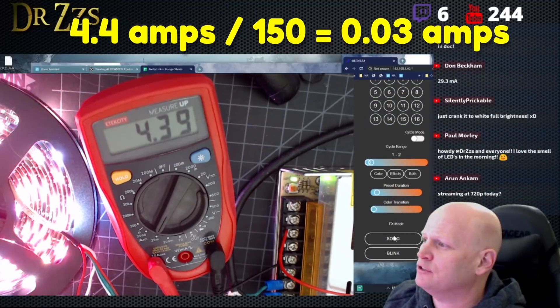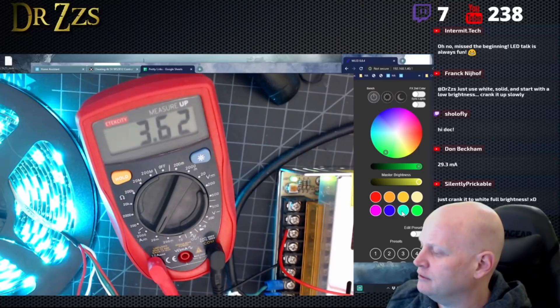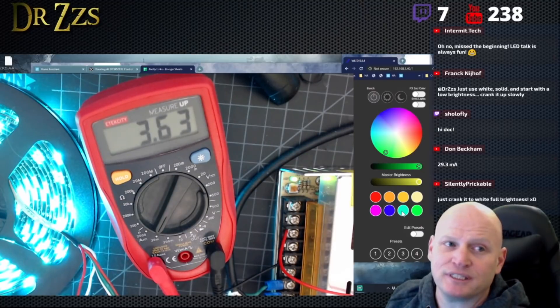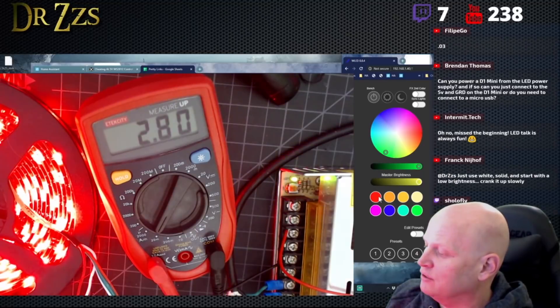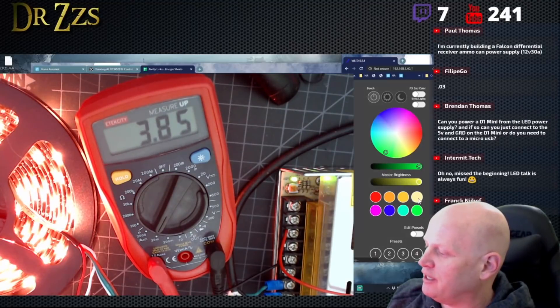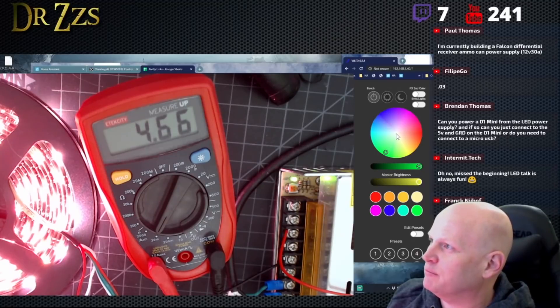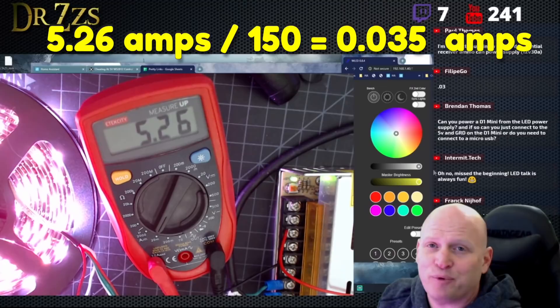Let's get to business — let's go solid. Different colors are going to have different current draws. Green is lower; light blue is 3.6 amps; straight blue; four and a half for pink; red is lower at 2.8. Orange is going to be up there again, as we go up in shades of yellow towards white. Full white, full brightness, 150 LEDs: 5.26 amps. Somebody do that math — 35 milliamps per LED.